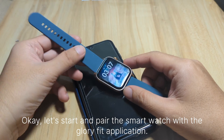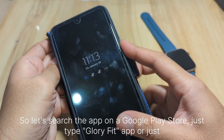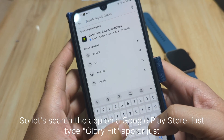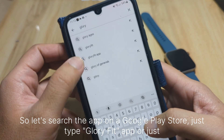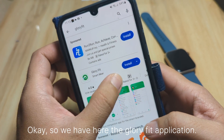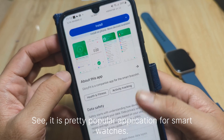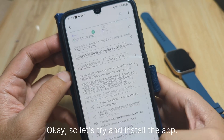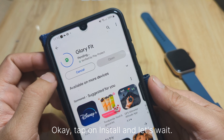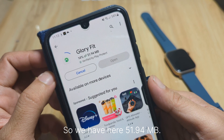Let's start and pair the smartwatch with the Glory Fit application. Search for the app on the Google Play Store — just type 'Glory Fit' or 'Glory Fit app'. We have the Glory Fit application here with over 10 million plus downloads, a pretty popular application for smartwatches. Let's install the app.